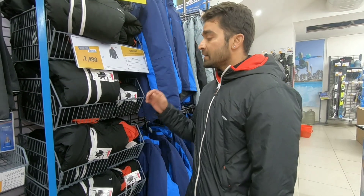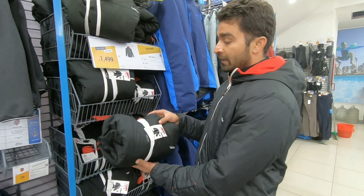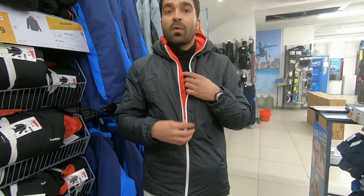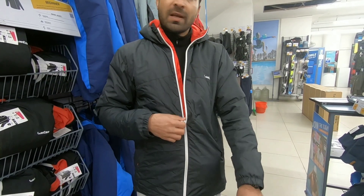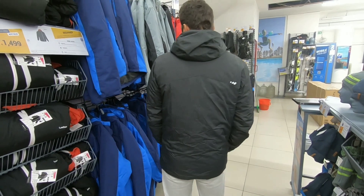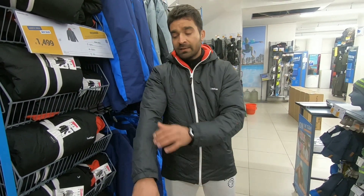Let's start from check-in number 1. It is the Alpine Ski Downhill Jacket. Look at this — this is what I have already worn. It comes with a hood, the padding is pretty good, and the water repellency is also 2000mm. If I talk about the performance, I have used it in snowboarding and skiing — it's very good.